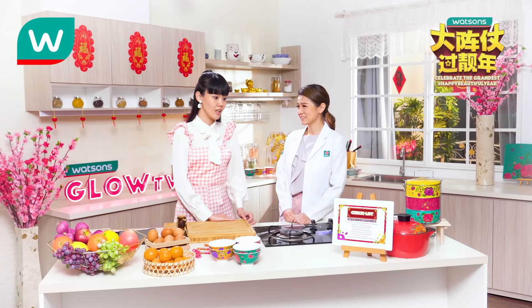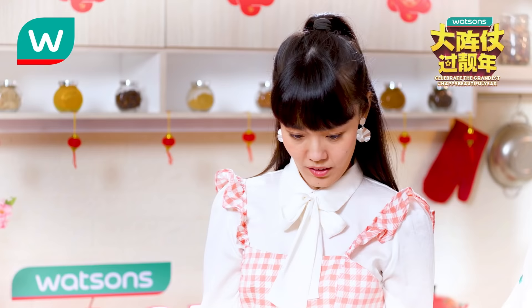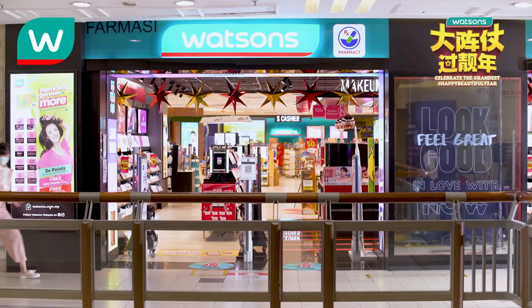Do you know where the recipe is? It's over there! So this is the ingredient list. It looks like we need to go to more than one place to buy all these ingredients, and we only have one hour. I think I've got an idea of where we can get all of this in one place. Let's go — we don't have much time!